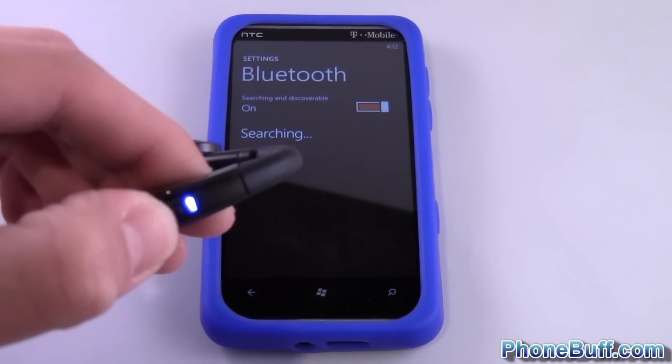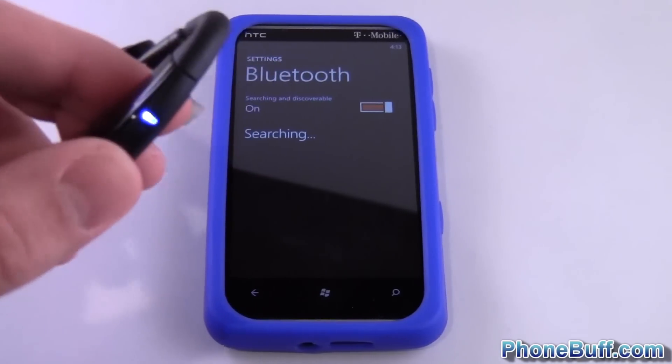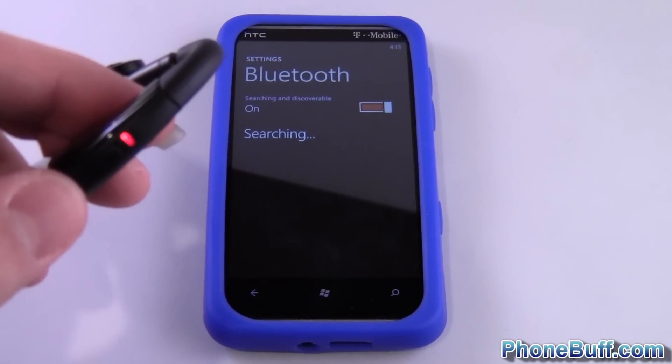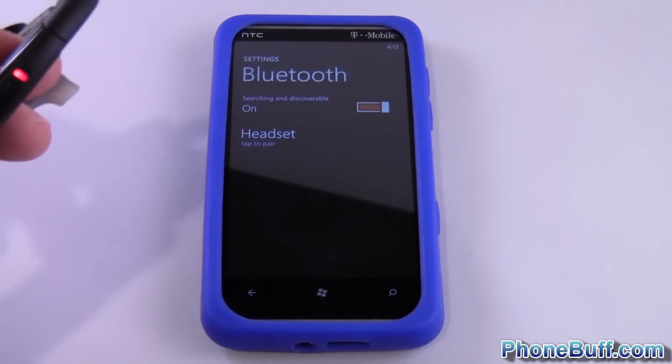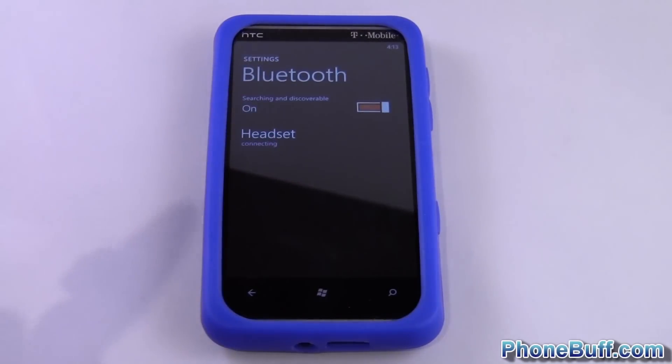In the case of this headset it's going to flash blue and red, as you can see. Yours might be a little bit different — yours might flash just red or show a solid color — but as long as it's in pairing mode the phone will connect. You can see now it says 'Headset', so the phone found the headset.